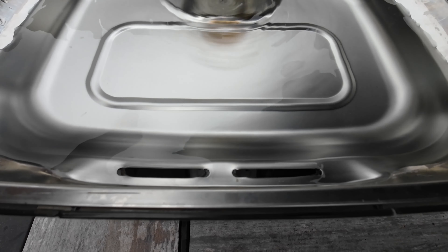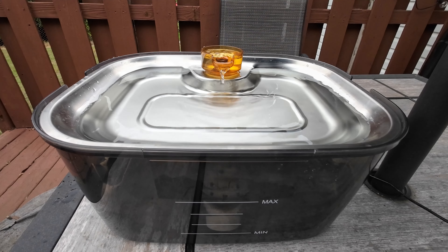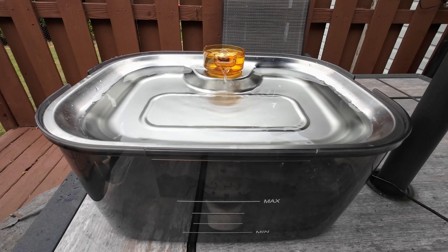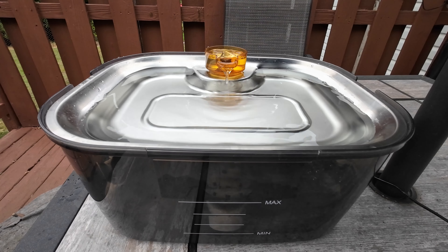Whenever drool or something gets in here, it won't go straight to the filter right away — it'll kind of float around until it catches the right flow of the water and then it'll go down into the filter at the bottom. Overall it's a good product. If you have really messy dogs that make a mess in their drinking bowl, it'll help keep it clean and you won't have to clean it out as much. I definitely recommend it — thanks for watching, I'll see you guys later.